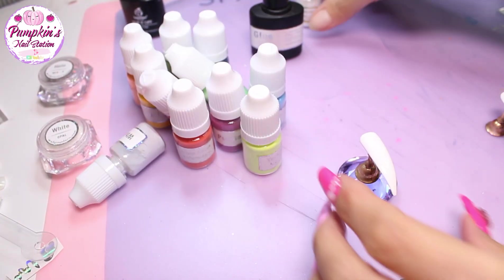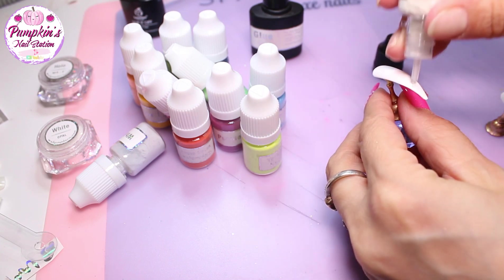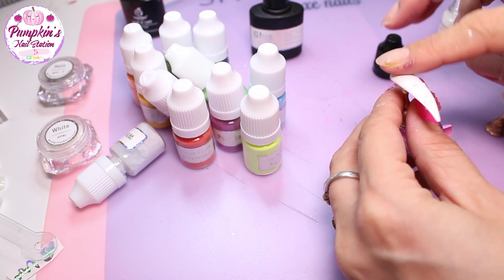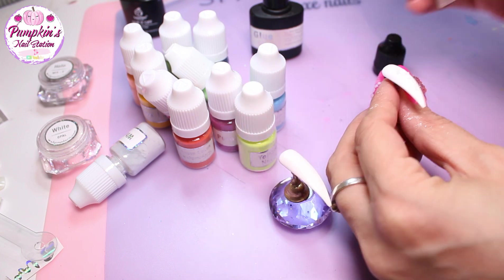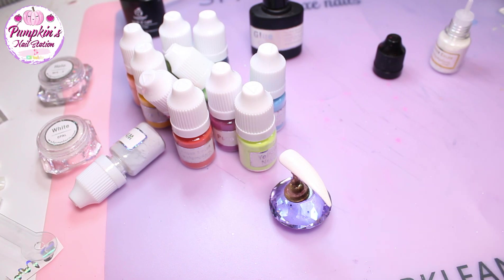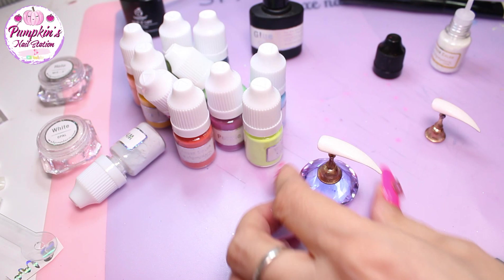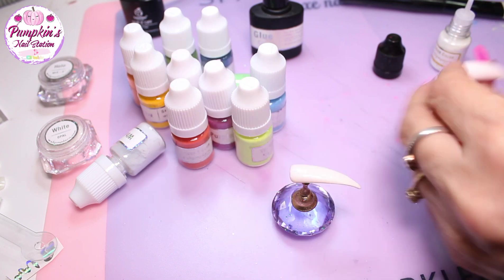I'm going to put the sheer white all over this next nail because we're going to add some foils. I'm adding some white pearl shimmer - the shimmer sheer pigment - onto these nails, and I'm going to add some grip gel because we're going to be adding foils to these two nails.